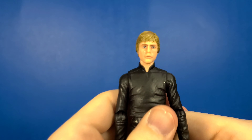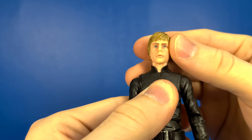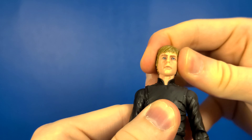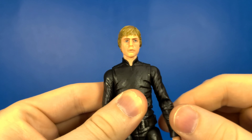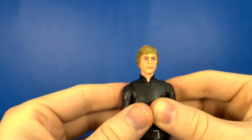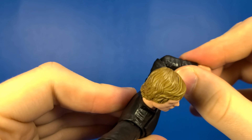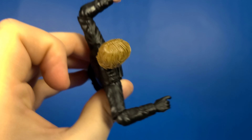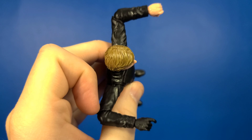Let's go ahead and take a look at some of that articulation. His head does look up — it's on a ball hinge — and he looks down really well. And of course if you want to be an exorcist, it does rotate 360. Looking at his arms, they rotate 360 on both sides and they go up to a pretty good range of movement. He is also pinless tech, but you don't get that much of a bend in the elbows — a little bit less than 90 degrees.